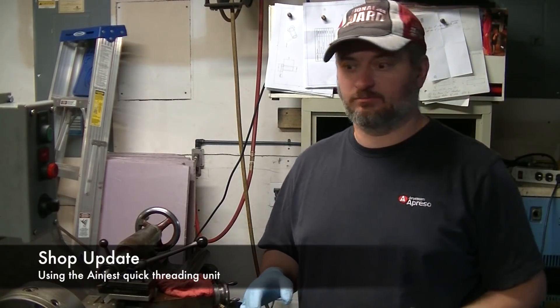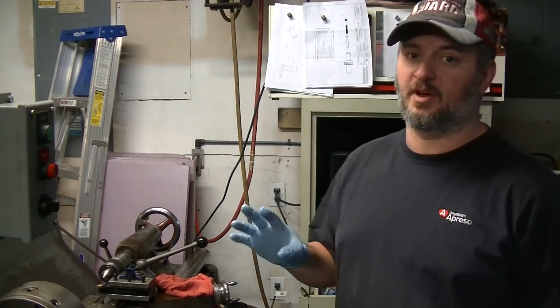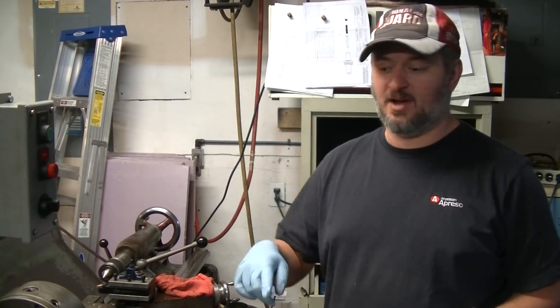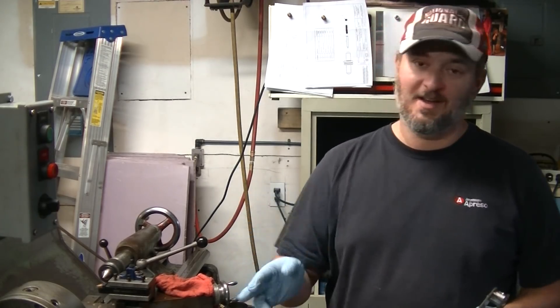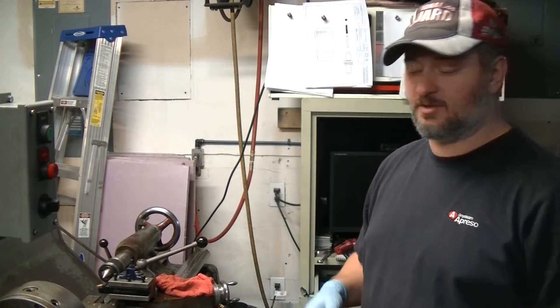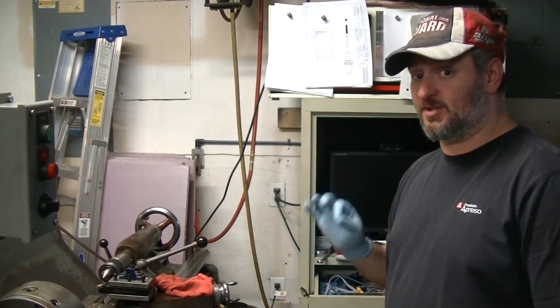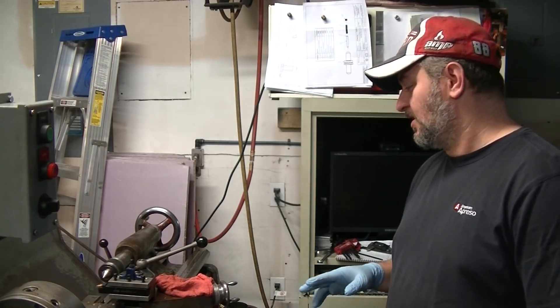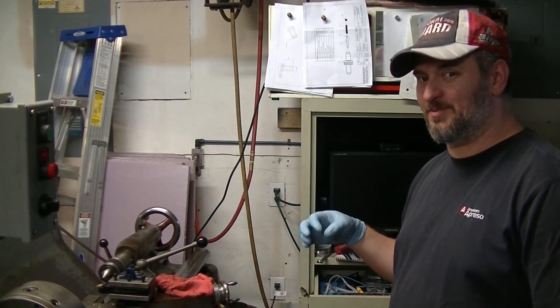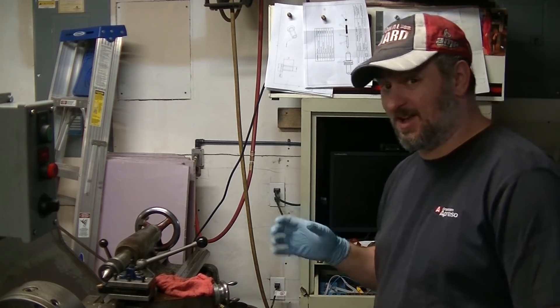Something I talked about quite a while ago when I first got this lathe is that it has a special kind of threading adapter on it. Most of us are used to using thread dials, thread chasing dials, one through four lines. This one does not have that functionality. It's got a special gearbox that basically always keeps it engaged properly, keeps the half nut engaged properly.